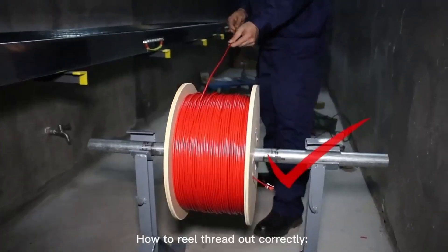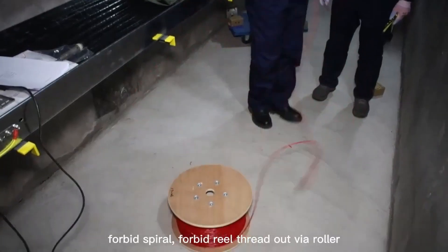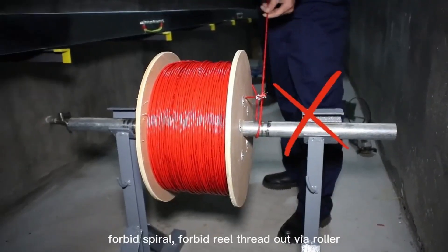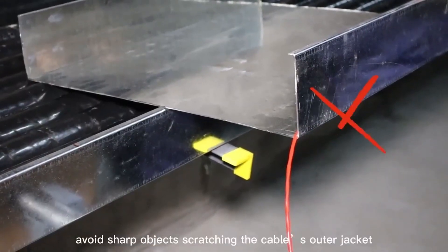When reeling out the cable, do not spiral it and do not reel thread out from the wire roller. Avoid sharp objects scratching the cable's outer jacket.